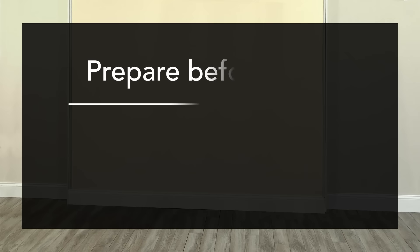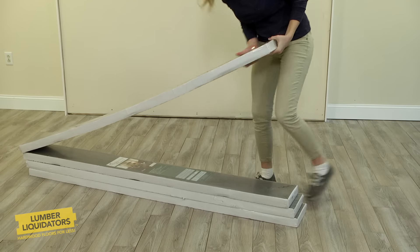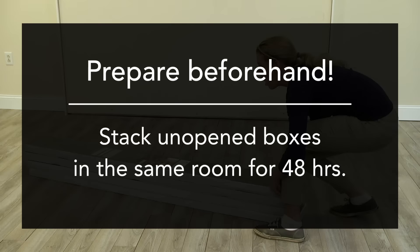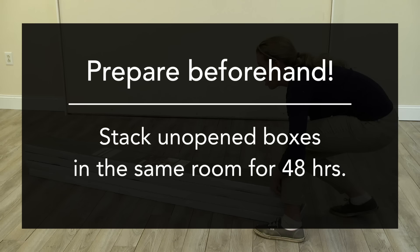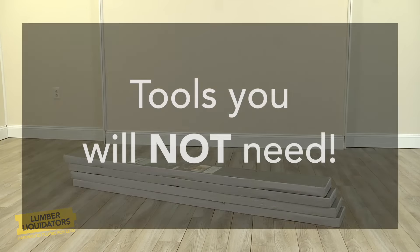While the project can be completed in a weekend, preparation should begin a few days beforehand. You'll need that time for the flooring to get used to your room temperature and humidity. Just set the unopened boxes of wood in the middle of the room where they will be installed for two days. Let's use that extra time to make sure you have the right tools for the project.